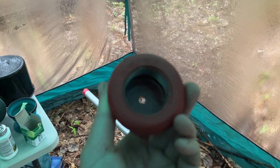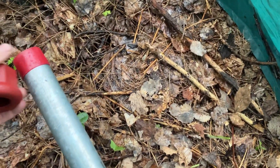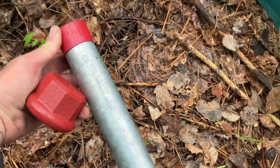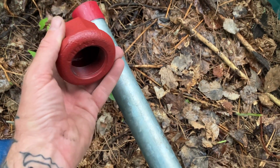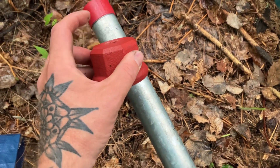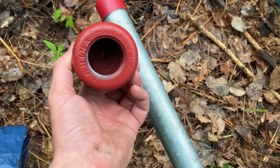I forgot to mention the drive cap. This goes on the end here, screwed on tight. The purpose is so you're not damaging the threads when you hammer — you screw this on and then you can hammer the top of it with a sledgehammer to get the pipe down as deep as you need to go.